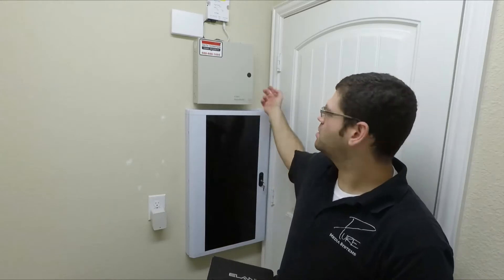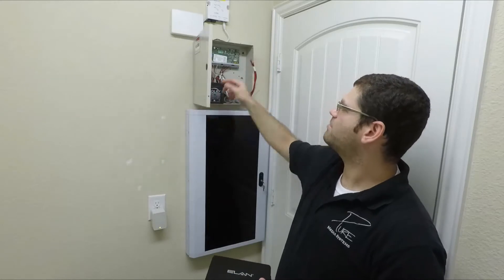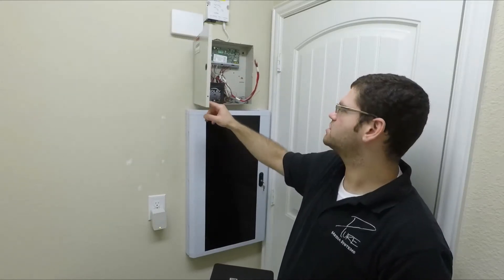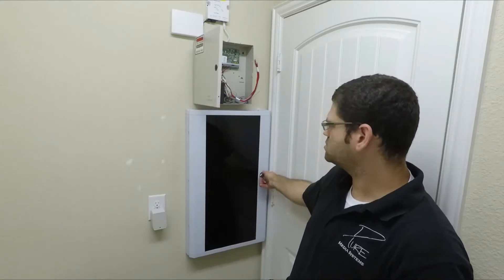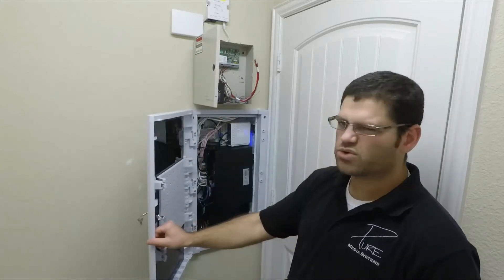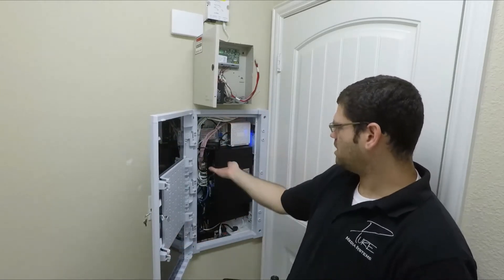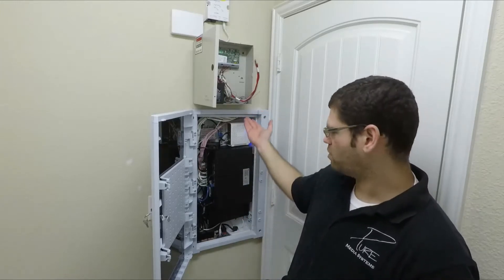So what we're going to do — the DSC Power Series, this is the PC1616 in here. As you can see, you have the main control board for the security system. We have our backup battery. In our wire path kit here, this is our structured wiring panel. We did replace this — there was a 14-inch panel in here before, about this big. We cut it out and replaced it with a 28-inch panel, measured vertically.